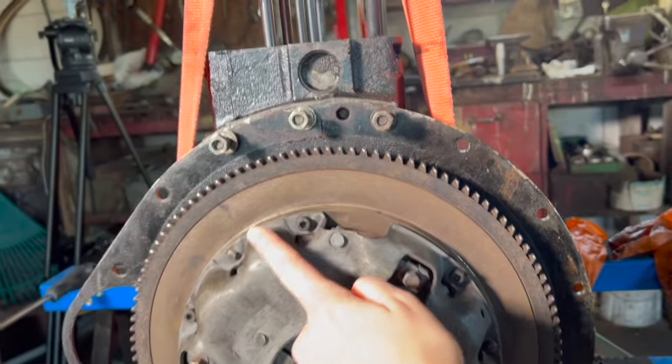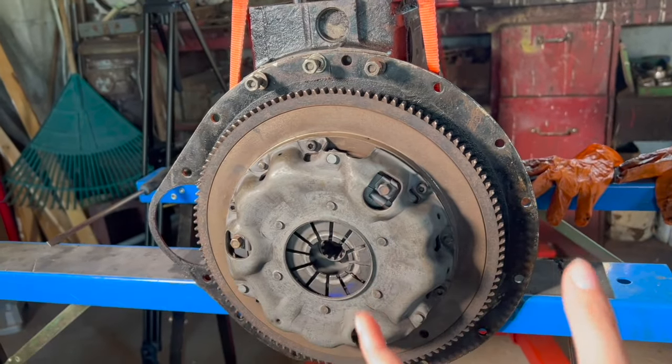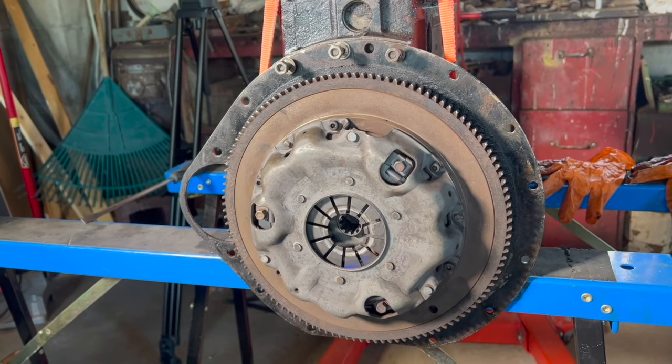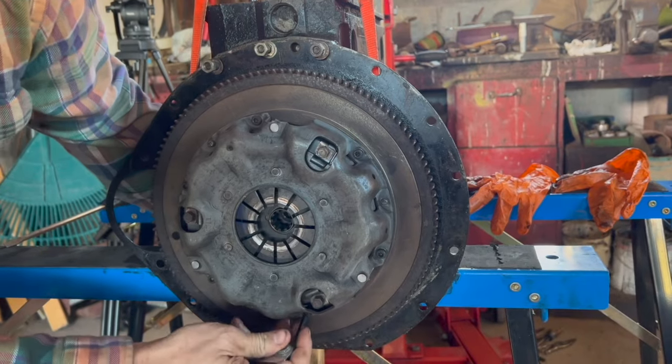First we're gonna start by removing these outer screws, but because this whole thing moves a bunch we're gonna put a block underneath to keep the crankshaft from moving. These are super tricky so my dad is just cracking them for me so I can undo them.